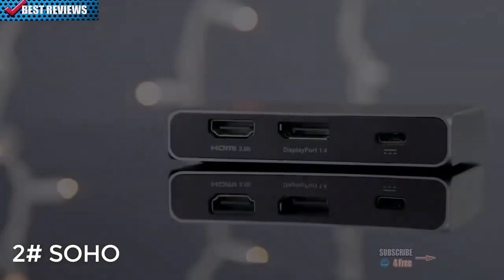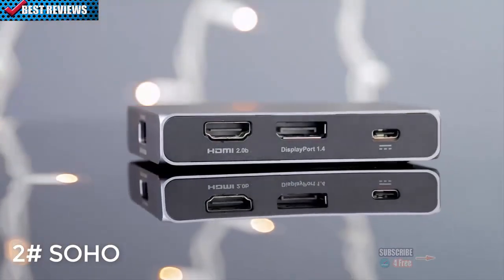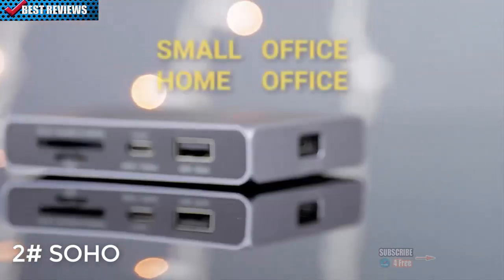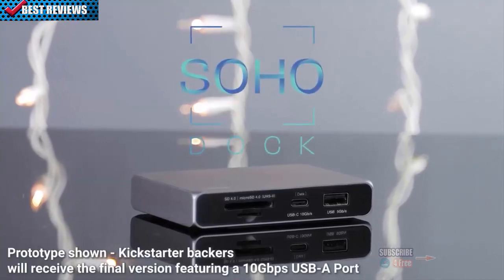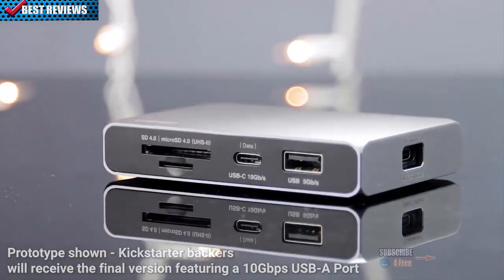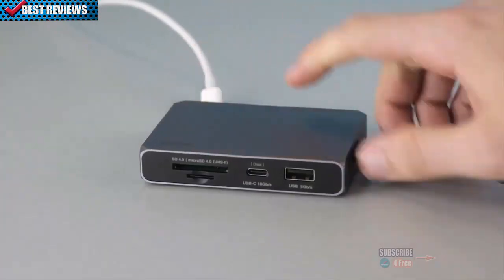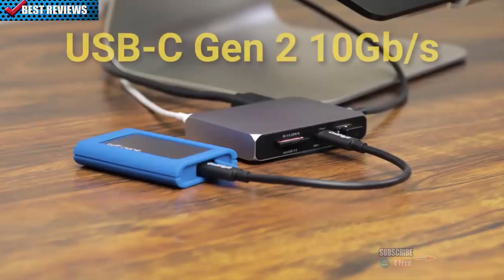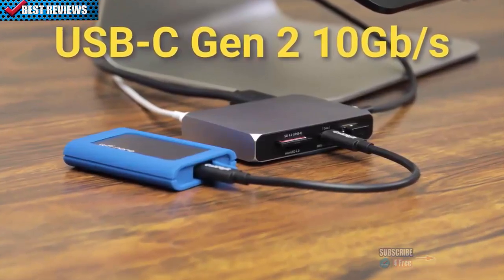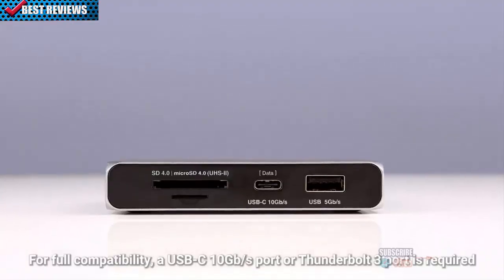Today, we'd like to introduce you to the newest member of the CalDigit family — the Small Office Home Office Dock, or the USB-C Soho Dock for short. The Soho Dock is a portable USB-C dock with almost universal compatibility. It's small enough to fit in your pocket, but it uses USB-C Gen 2 10 gigabit per second technology to punch far above its weight.